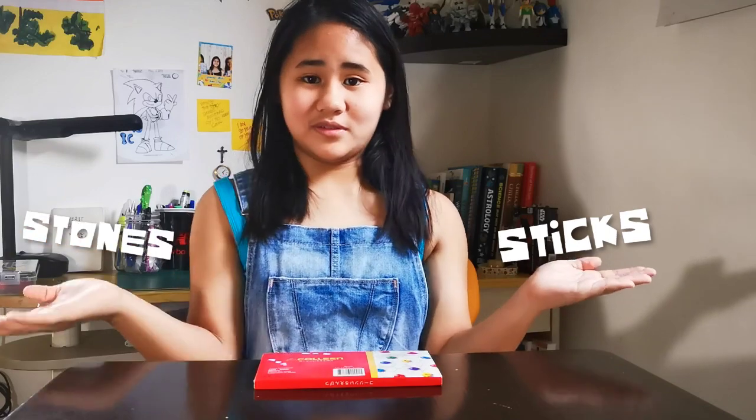Hi everyone, welcome to my second YouTube video! I'm so excited about this. On this video we're gonna talk about sticks and stones — not the kind of stones you use for building a fire, but this is different. This is about drawing.